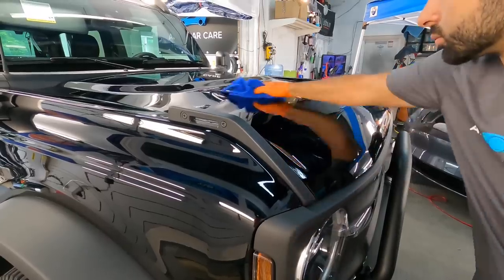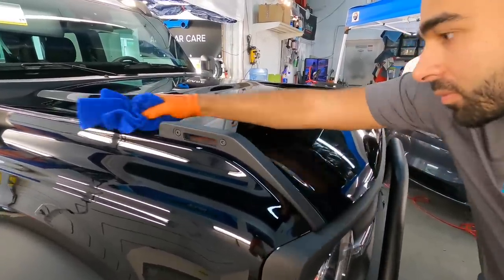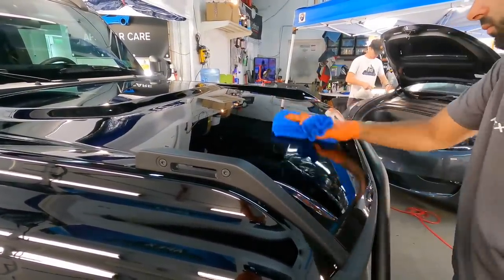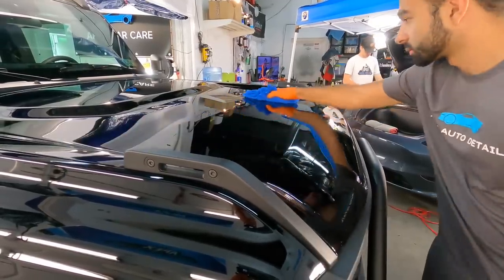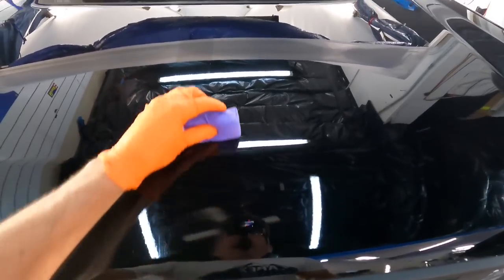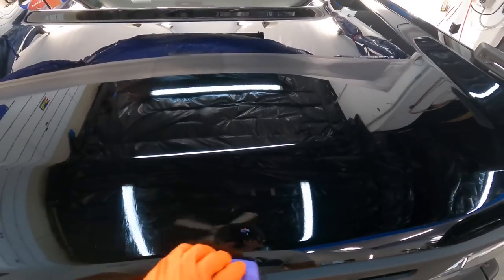This coating is great for mobile detailers because you can apply it in direct sunlight. I'll put a link at the top of the video showing that. It's very easy to use, user-friendly, and also friendly to your wallet — cost-effective and very economical. Here is a first-person view of application.